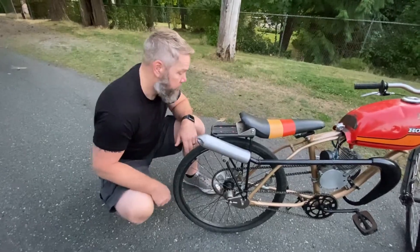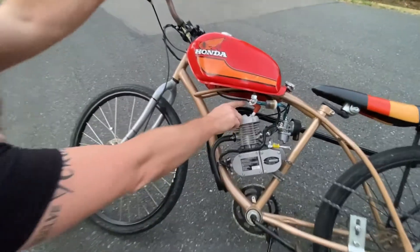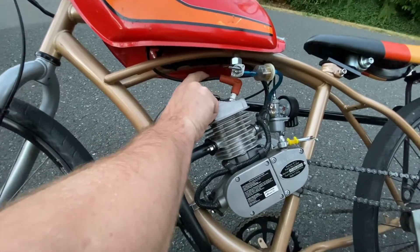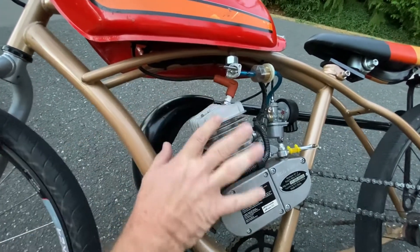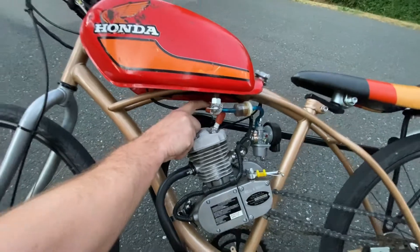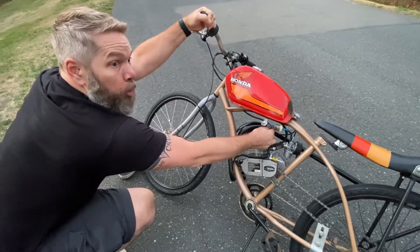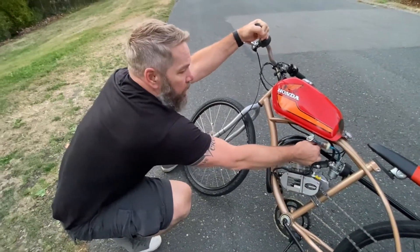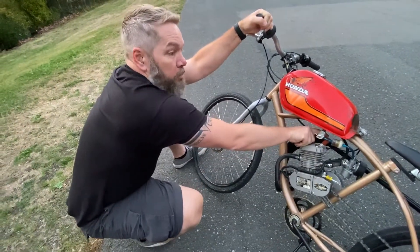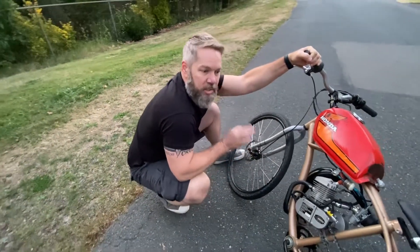Another little recommendation: get yourself an automotive spark plug boot — a silicone boot — and a nice wire. The wire and boot that comes with these engine kits is no good. Get yourself a silicone boot with a little dielectric grease and you'll have consistent spark and a plug boot that stays on and won't break when you're riding down the road. The silicone boot makes it so that you have a very flexible spark plug attachment just like you would have in your car, and it's super important for good positive spark.